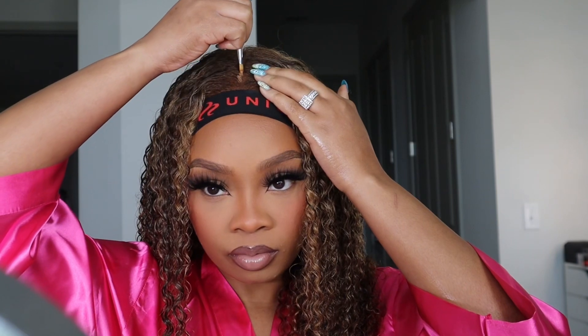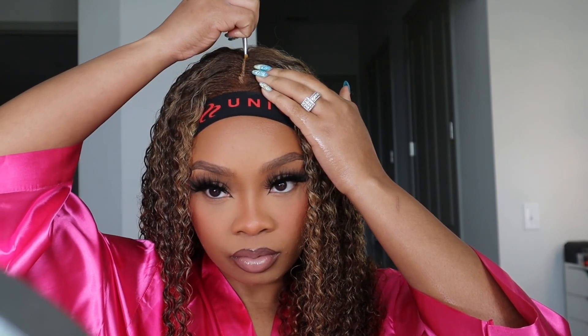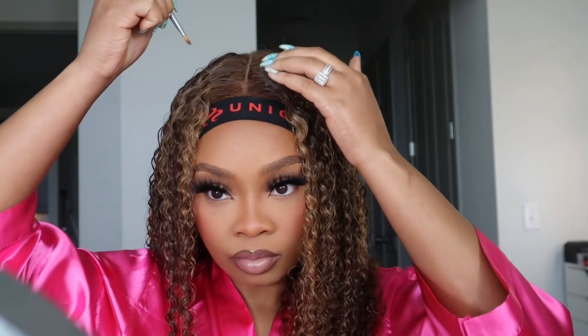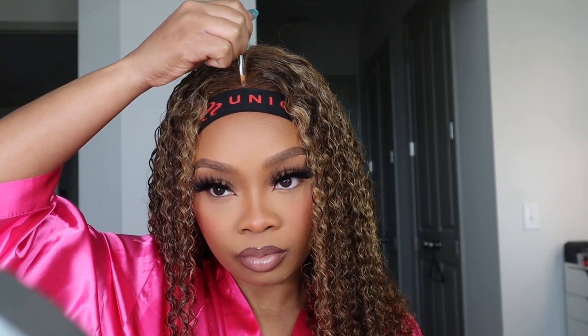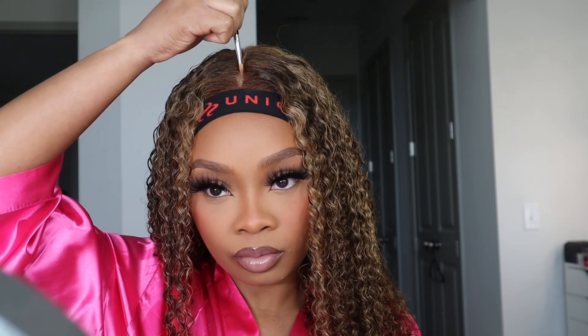I could not see the part because the lace literally blends in with the hair, so I took some concealer to create that part illusion and it came out really good. You want to use a concealer that's at least two shades lighter than your skin tone — not too bright but not too dark either.